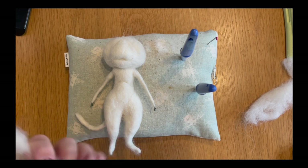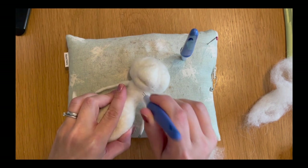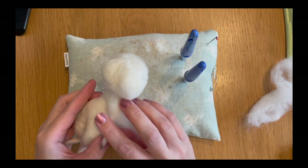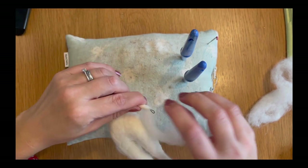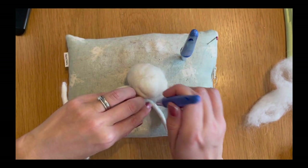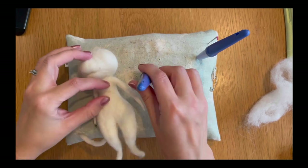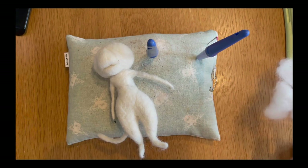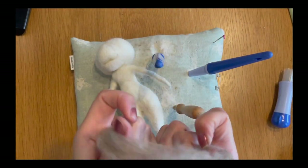The next thing we're going to do is take some more of our white Shetland wool bats and add a bit of bulk to his arms because they're a bit thin at the moment. I'm going to anchor a long piece down across his chest and then fold it around his arms all the way down to the hand and back up again, then felt that down into his arm. I swapped from a medium to a fine needle because there's a lot of dense wool here — a fine needle is easier to felt down. Then we do the same on the other side.